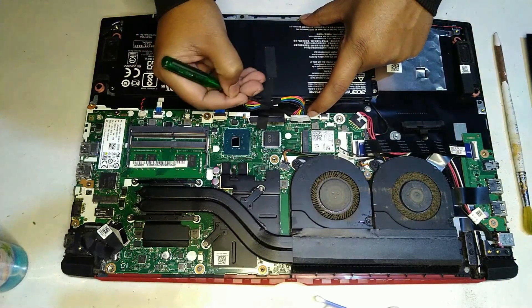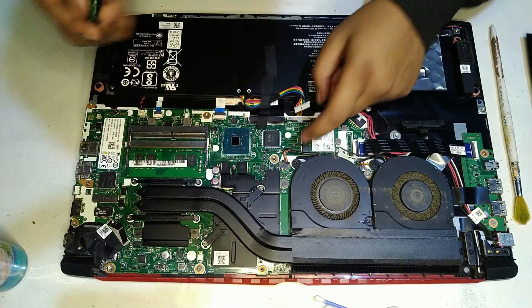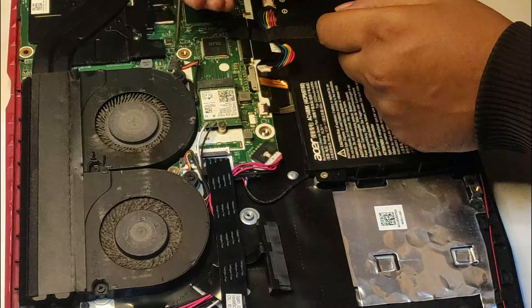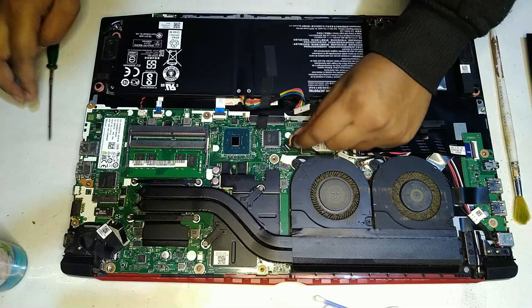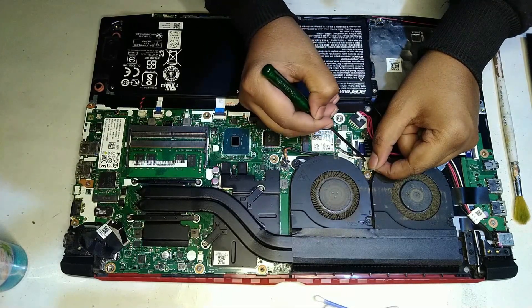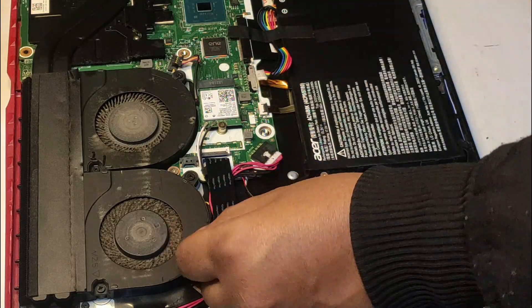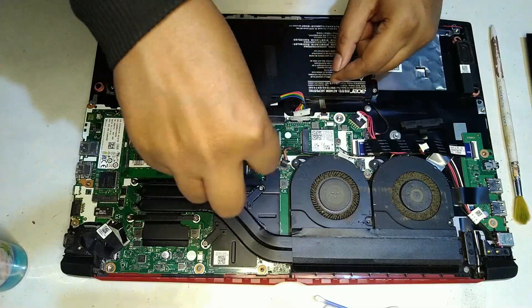Make sure to remove the battery connector first as a safety precaution. Then remove the two fan connectors — be careful when unplugging them as they are quite fragile. Now unscrew the whole heatsink assembly and make sure to keep track of the screws, as they can be different sizes, so you know where to put each one back.